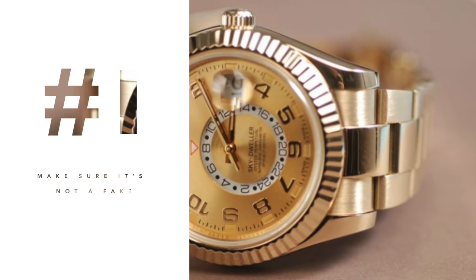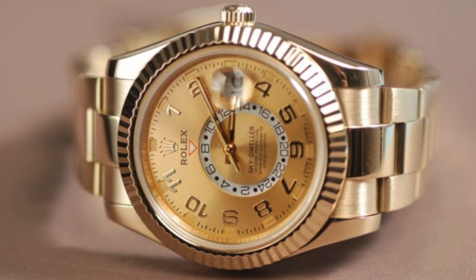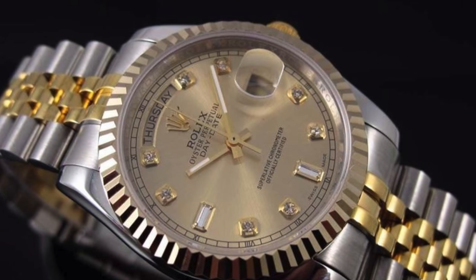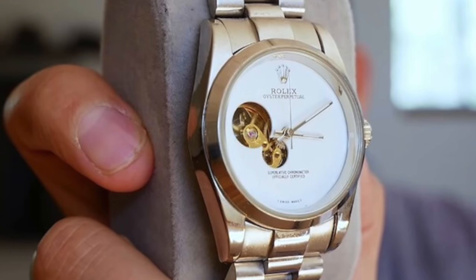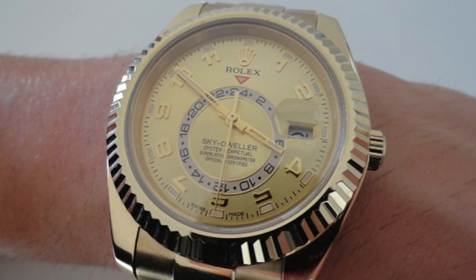Number one: make sure the watch is not a blatant fake. Not everybody is an expert, and I'm not telling you to examine super clones. What I'm telling you is if the watch looks obviously off — and believe it or not, if it's your first watch you're buying on your own, these are things you'll have to look for. If the watch clearly looks 100% off, then that's an obvious given.